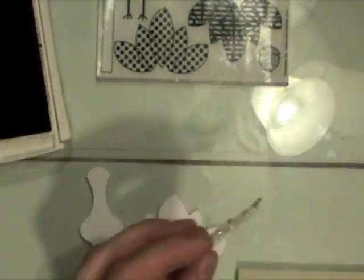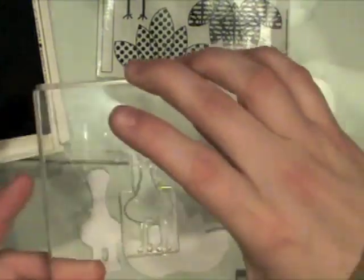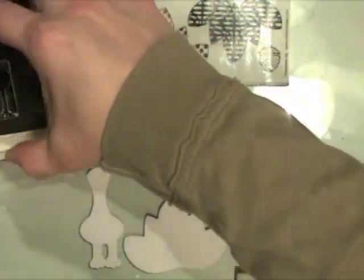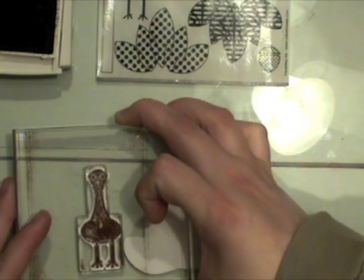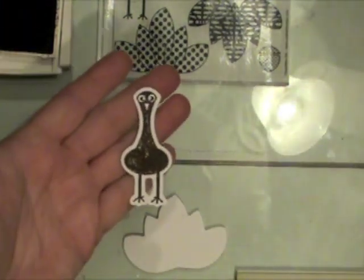The first thing I did was cut the turkey from some just white smooth cardstock, and I'm stamping the turkey design on the turkey's body with some soft suede ink — making sure to get it pressed good.